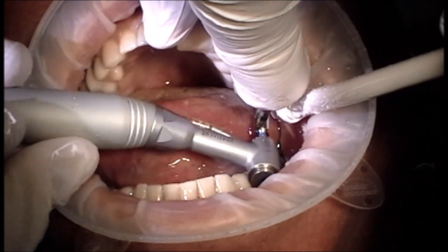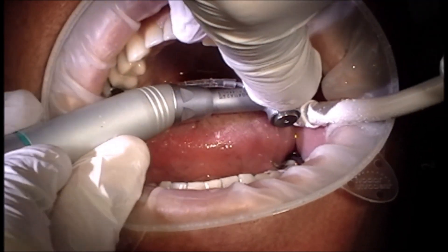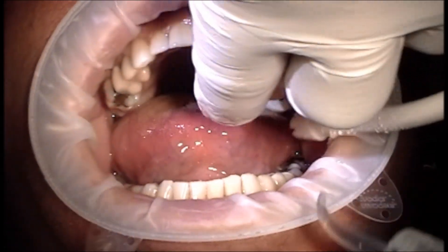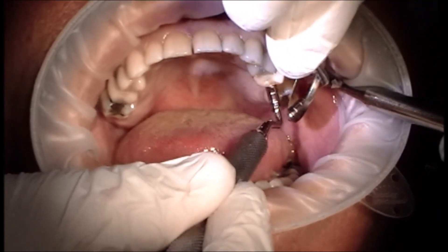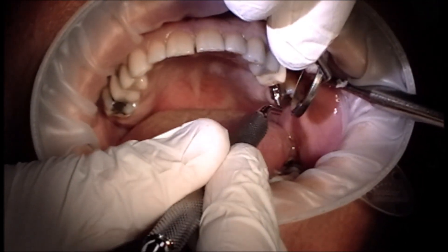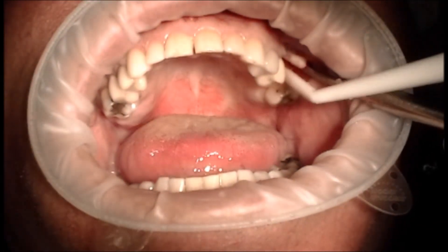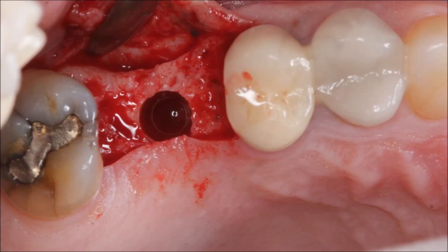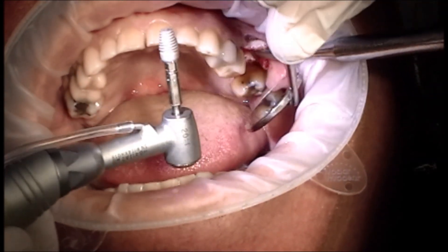This assumes that you're using the Blue Sky Bio handpiece — the X-Cube handpiece — and their one cut drill system. Everything is pre-programmed for those. That was the completion of our osteotomy — you'll notice it was very quick. I'm taking an instrument into the osteotomy making sure that there's no sinus perforations, and just as planned, there was not. It was to the full depth. Here you see the osteotomy exactly where we planned it.